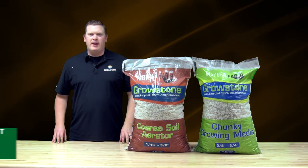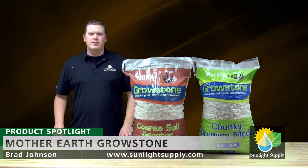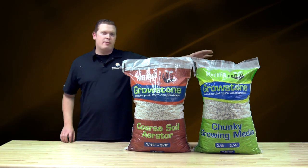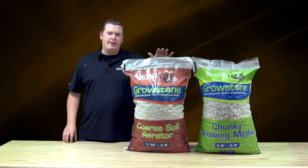Hi, I'm Brad Johnson with Sunlight Supply and today I'm going to talk with you about Mother Earth Growstone products. Mother Earth Growstones consists of two products: Mother Earth Growstones Chunky Growing Media and Mother Earth Growstones Coarse Soil Aerator.